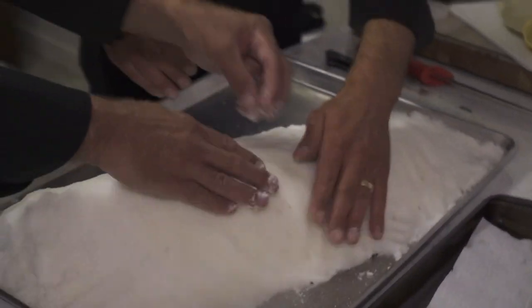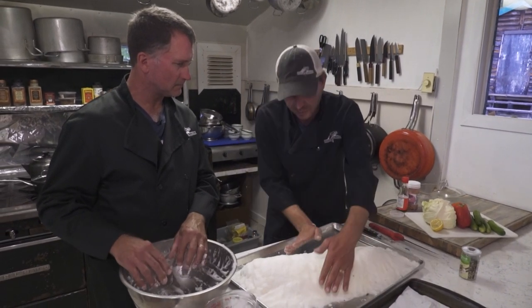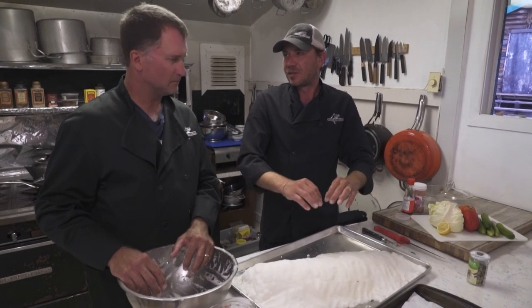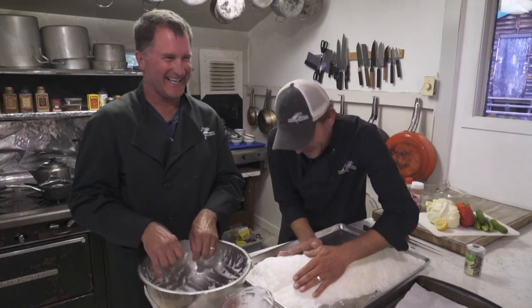What makes the salt impenetrable? With the egg we put in and the extra water to make the salt wet so we can form it, the egg will actually solidify the salt — it's just like mixing concrete. So we're casting the fish. Absolutely. Pardon the pun.